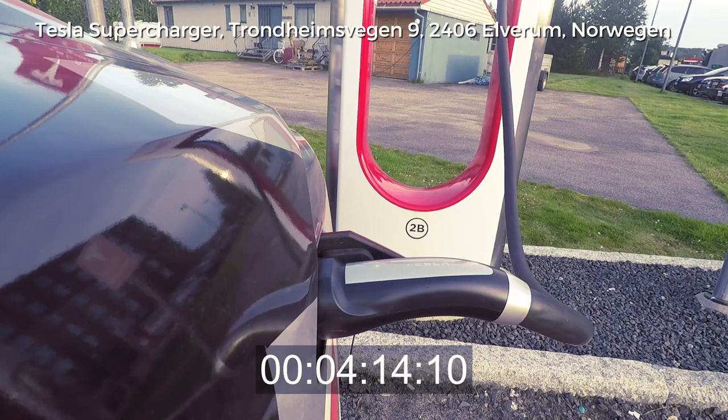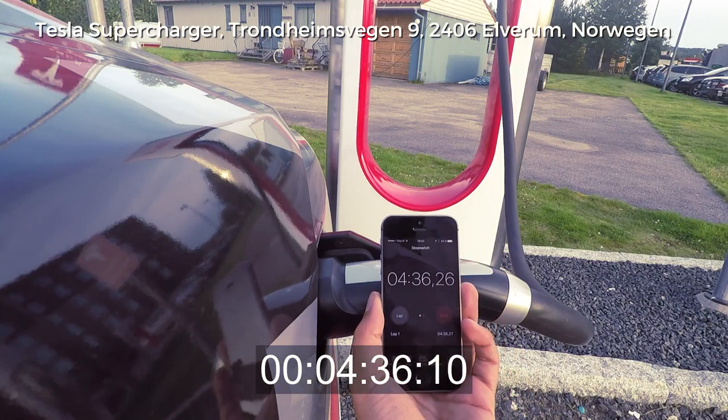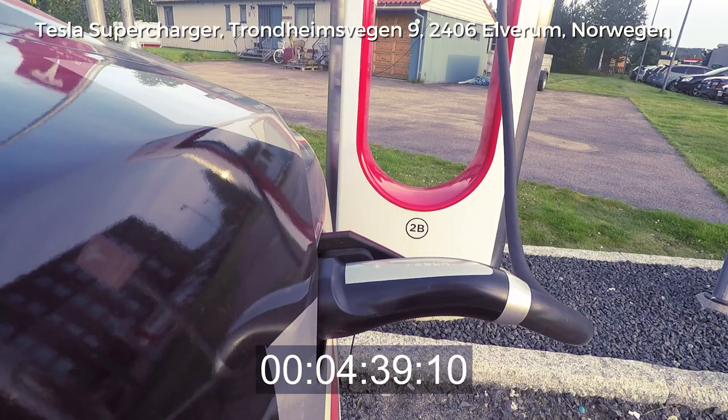We are now charging at 114 kW. Let me see — 7 kWh, pretty well. We will charge for another 2 to 3 minutes and then this thing is done. Right now we are 4 minutes and 30 seconds into the charge. Hold it in the camera. It's still stable on 114 kW — pretty well.